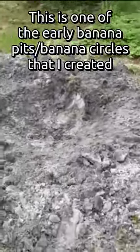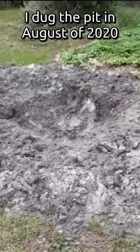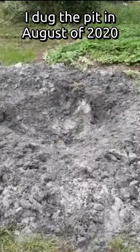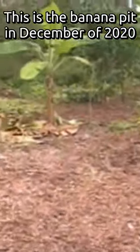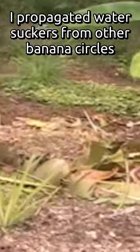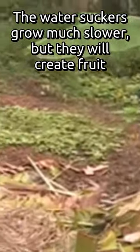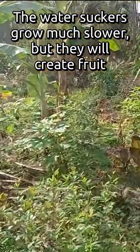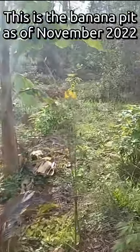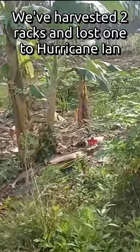Here's my nice little banana circle that I'm working on today. After I dig it out a little bit more, I need to level it out, put some cardboard down, throw some mulch on top of the cardboard, and dig up a couple banana pups to put in here. Right up here is my third banana pit. We cut down a whole bunch of bird of paradise yesterday, so I put that in here to feed the bananas. This banana pit has been very productive — we've had two or three decent-sized racks out of it. We lost one rack to Hurricane Ian but it's coming back strong.